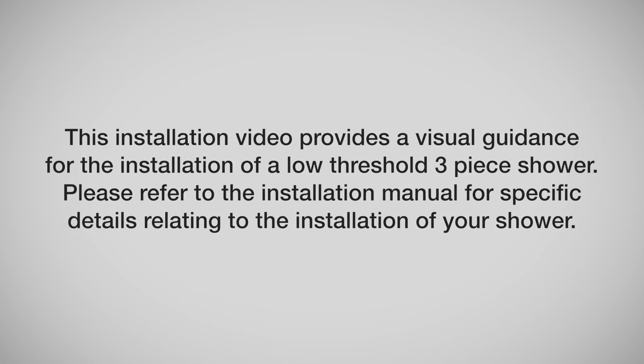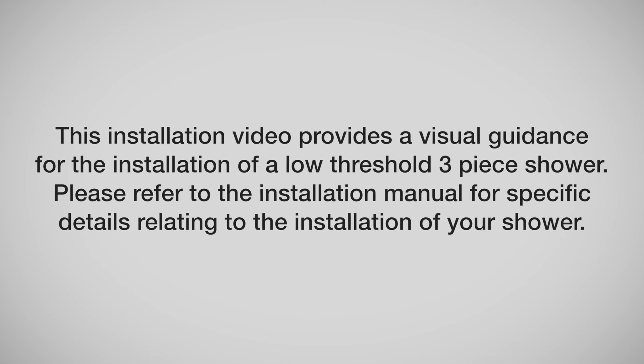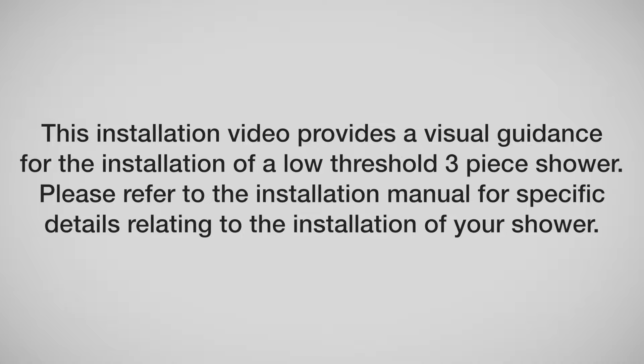This installation video provides visual guidance for the installation of a low-threshold three-piece shower. Please refer to the installation manual for specific details relating to the installation of your shower.